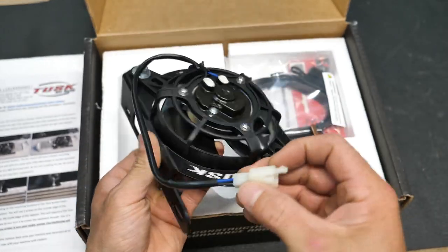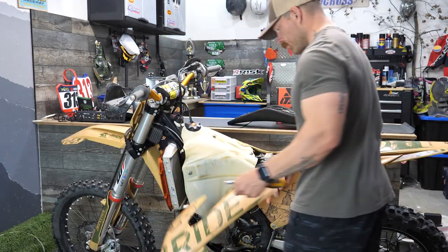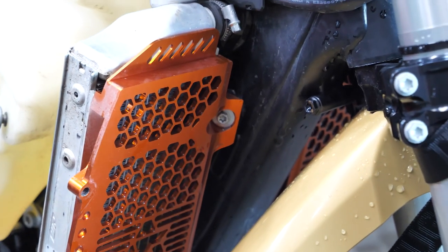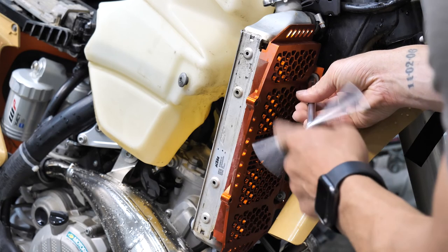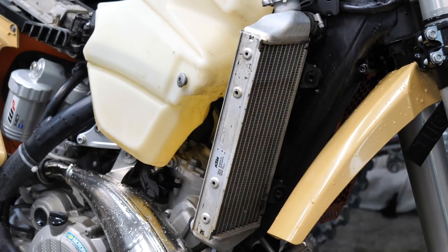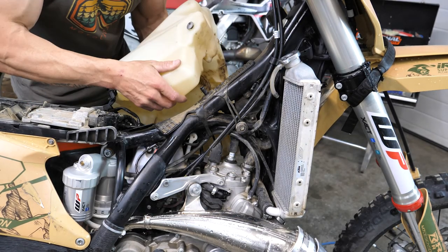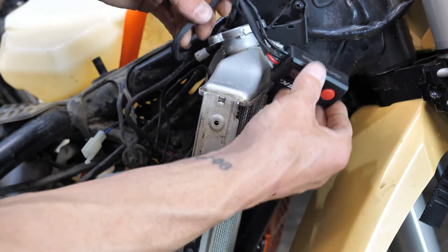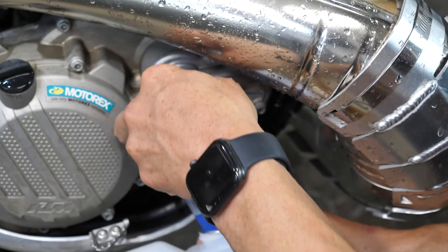The install was actually pretty easy. You can start out by removing the seat and tank and plastics and get everything that surrounds your gas tank out of the way. Additionally, if you have any aftermarket radiator protectors, those will have to come off as well, but only on the one side that you wish to put the fan on. Then it's as easy as moving your gas tank out of the way so you can access the wire harness area of your bike - you're going to need that to try and string some of the wires through.